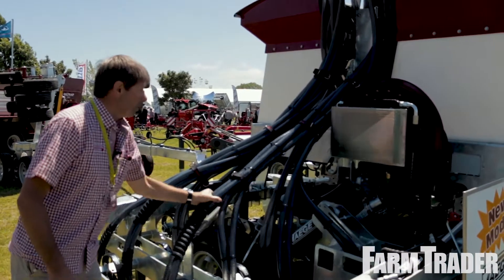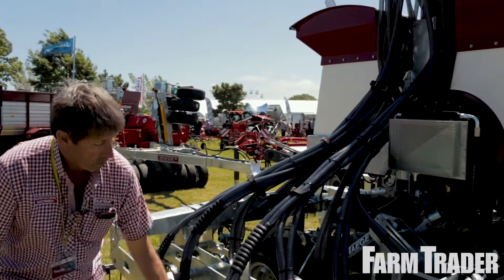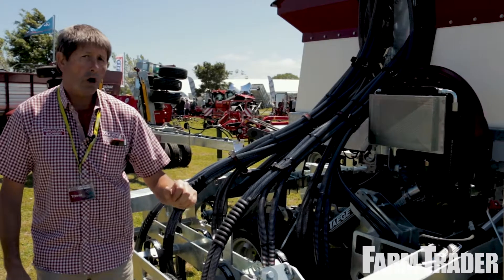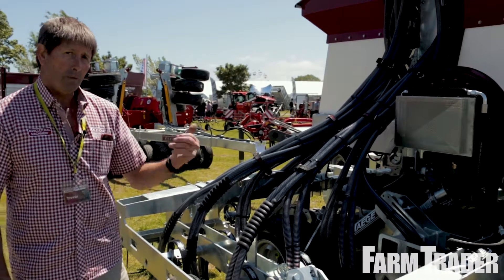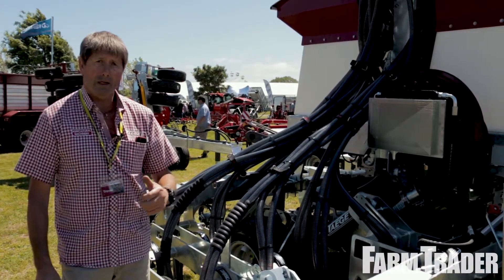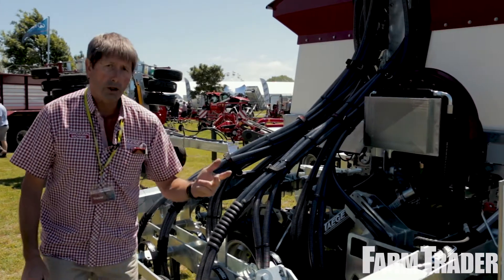So everything's live, promoting seed to run — normal Teig stuff. Our patented tine angle: we twist that box section over on an angle so our mounting point is in front of, or leads, our entry point, which gives us the three things we want out of all Teig ground-engaging gear: penetration, contour following, and trash clearing.